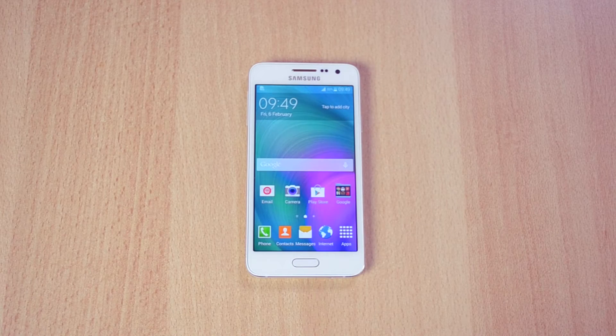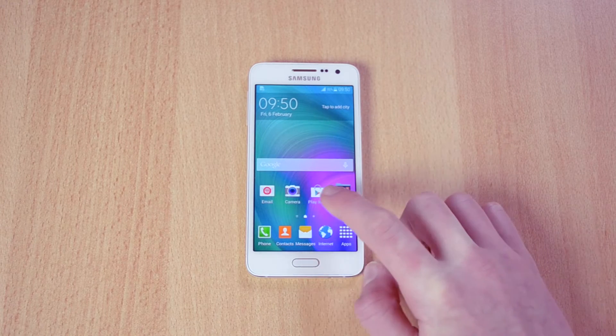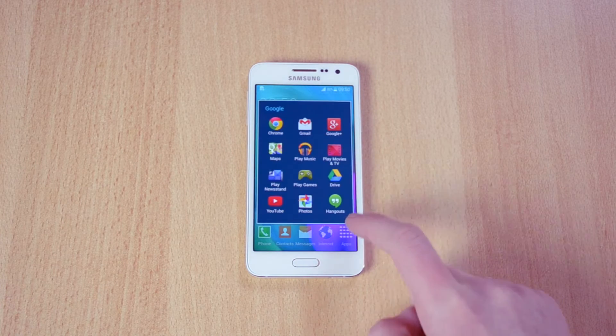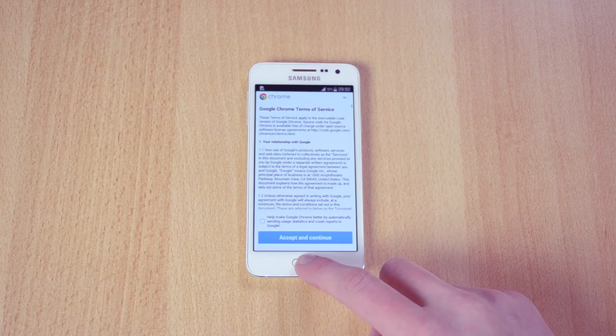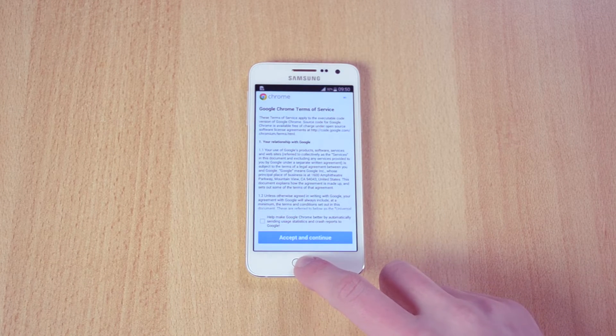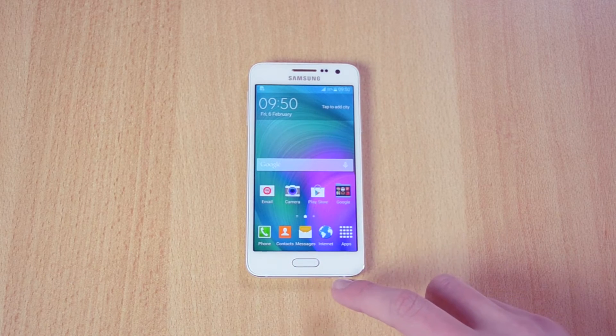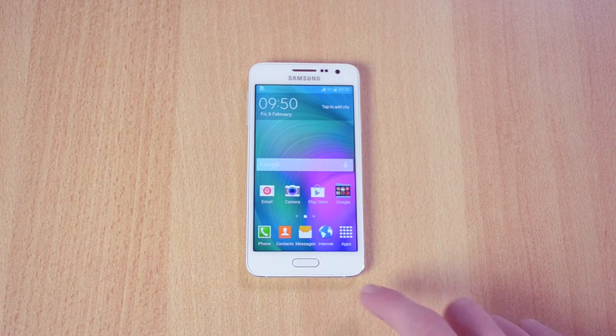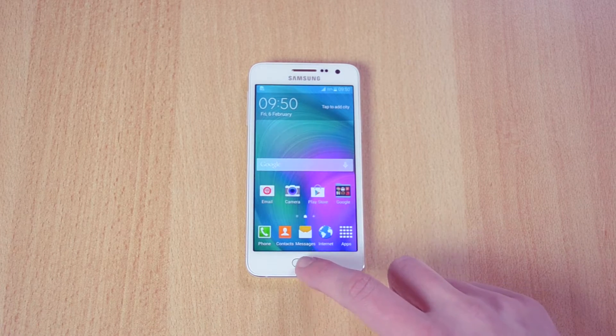My name is Ben and today I'm going to be showing you guys how you can speed up the Samsung Galaxy A3 or any other Samsung device. If you know the lag when you open an app — let's open up Chrome — and when I want to get out of Chrome and press the home button, it doesn't close the app instantly. That's because the phone is waiting for you to tap the home button twice, because that's the action required to open up the S-Voice app.